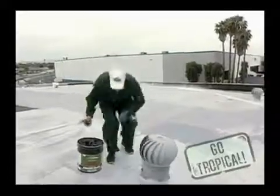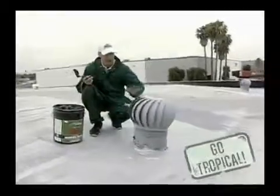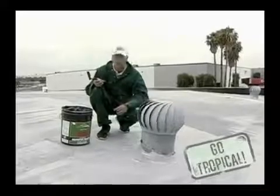We're going to use the 509 Modified Mastic All-Weather. It can be used to seal up penetrations, joints, seams, scuppers, pitch pans, ducts — anything coming through the roof.